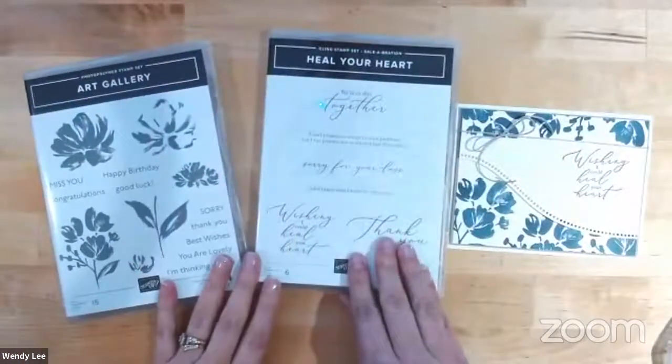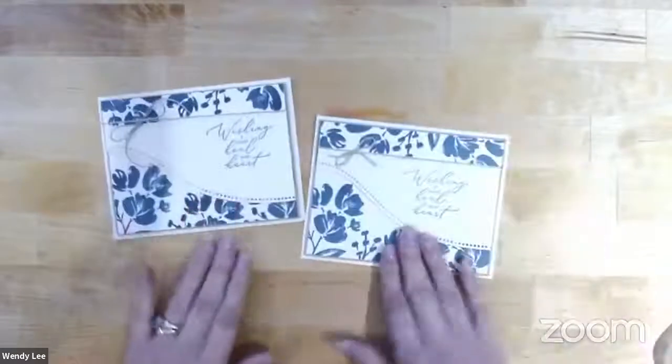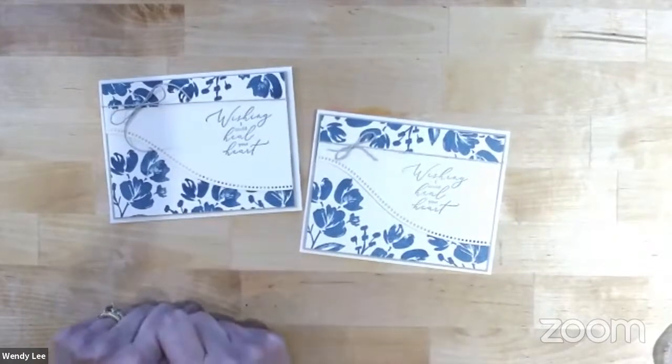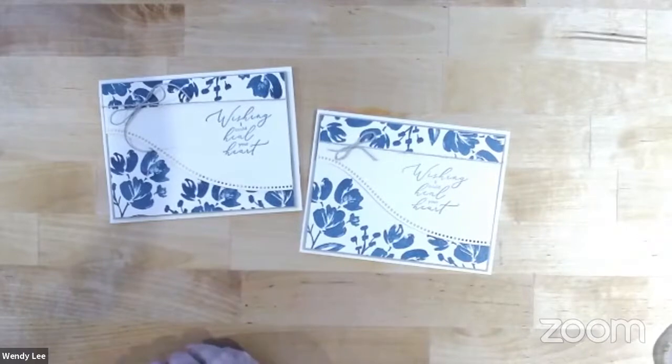I'll bring back in both these stamp sets so you can see them one more time, and then the beautiful card. You can see this is the original one, and then the one I did today. This one's been dry for weeks and this one is freshly stamped. It could also be because I re-inked my ink pad since I stamped the original one. You guys have a wonderful week and I appreciate you joining me. If you enjoyed this project, share it with your crafty friends. If you're watching on the replay, I hope you'll subscribe to my YouTube channel. I'll catch you next Tuesday for some more paper crafting fun. Thanks so much and bye now.